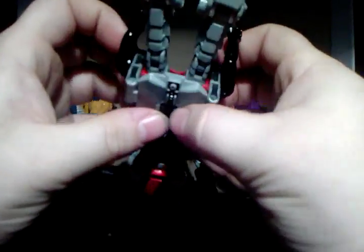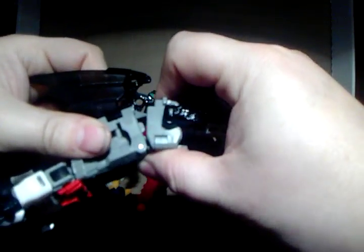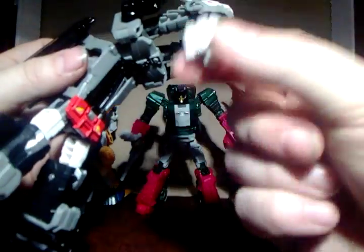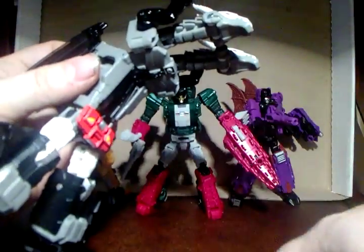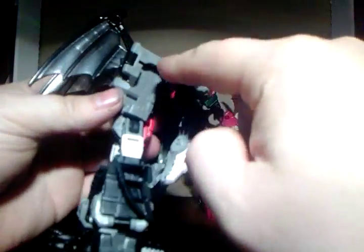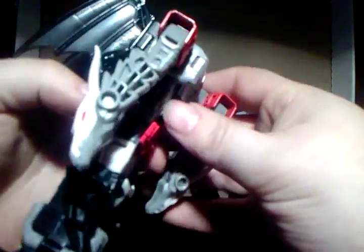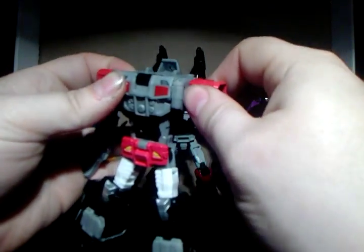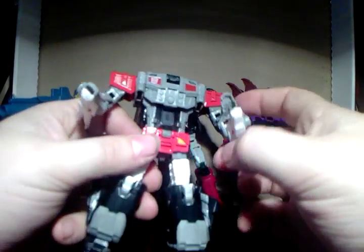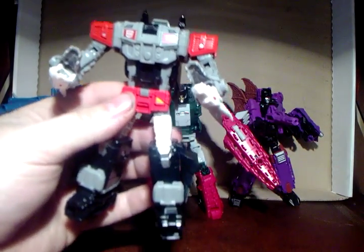Now the fun part - you get this whole upper section and you basically feel like you're snapping it in the middle, fold it over. Make sure you've got the headmaster figure out of his body because you can't take him out after this step. Fold it down, the arms drop into these little crevices and tab in. Tab, tab, tab - and there you've got the body. The dragon heads become hands, which is what they do.